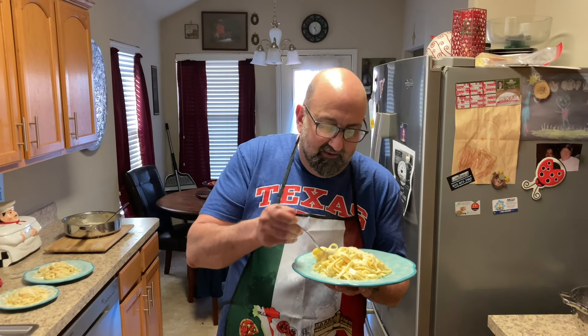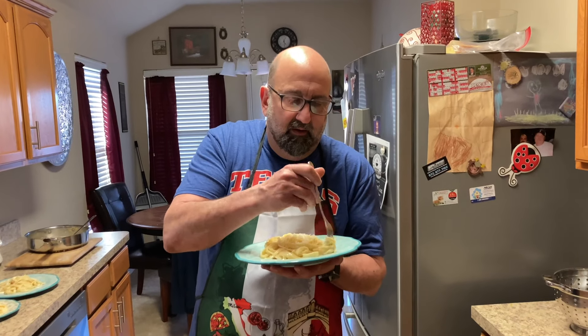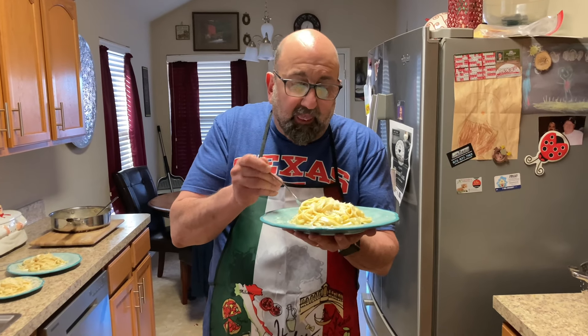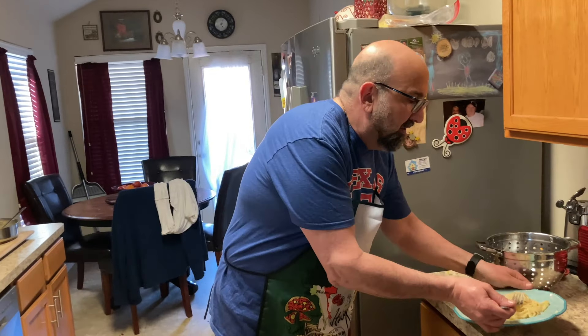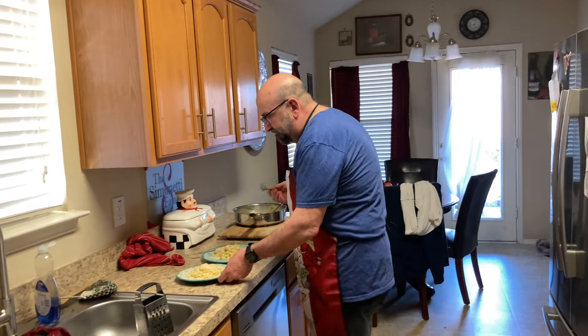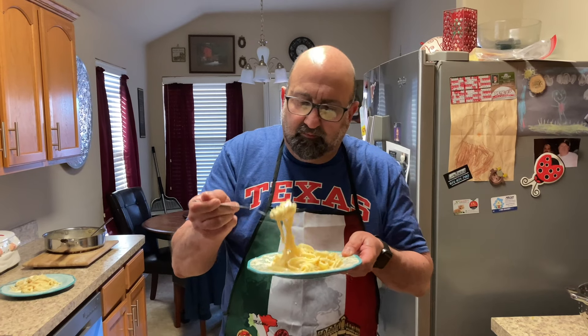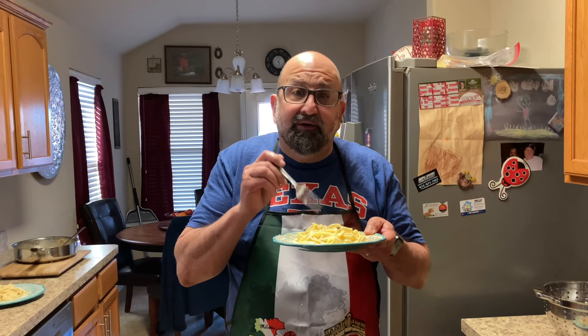Now I'm going to try the American version. Nice and creamy. Mmm, very nice — nice and creamy, very simple. Now I'm going to go ahead and try the authentic version. Mmm, also very good, but I prefer the American version — I like the cream. Well, thanks for watching and happy eating, we'll see you next time.